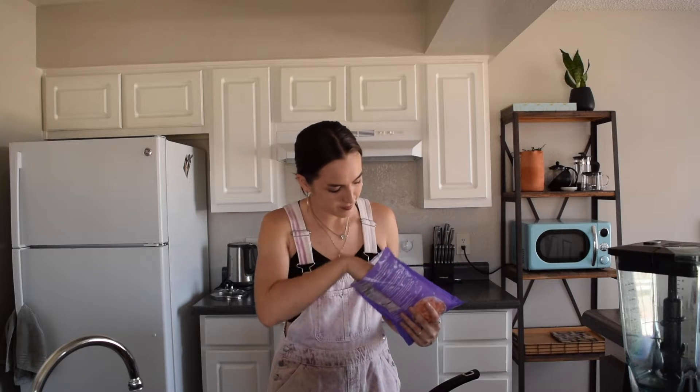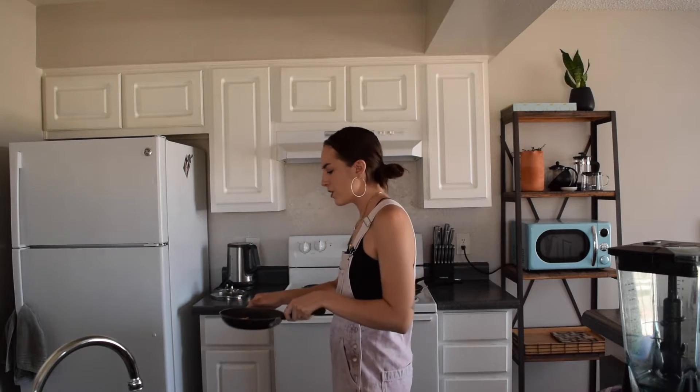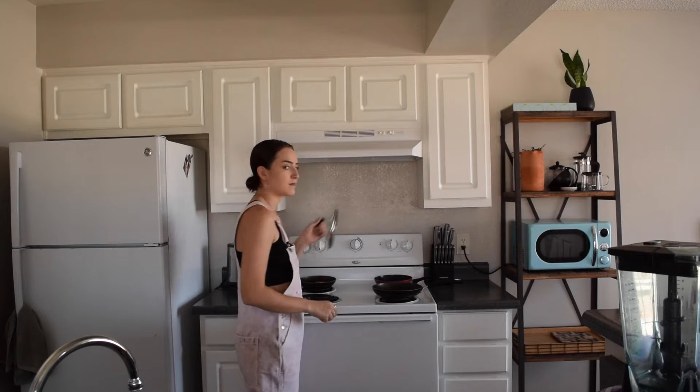For cooking shrimp, everyone does it differently, but this is just what I do. I'm only making tacos for myself — two tacos — and I recommend putting about four shrimp in each taco, so I'm putting eight in my pan. I fill the pan with just enough water that the shrimp are covered, not all the way up. Then I put it on the stove on medium heat with the lid on.